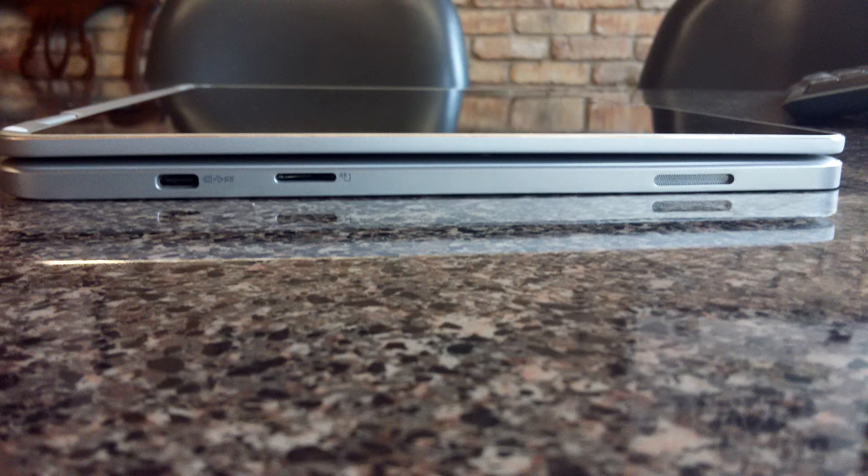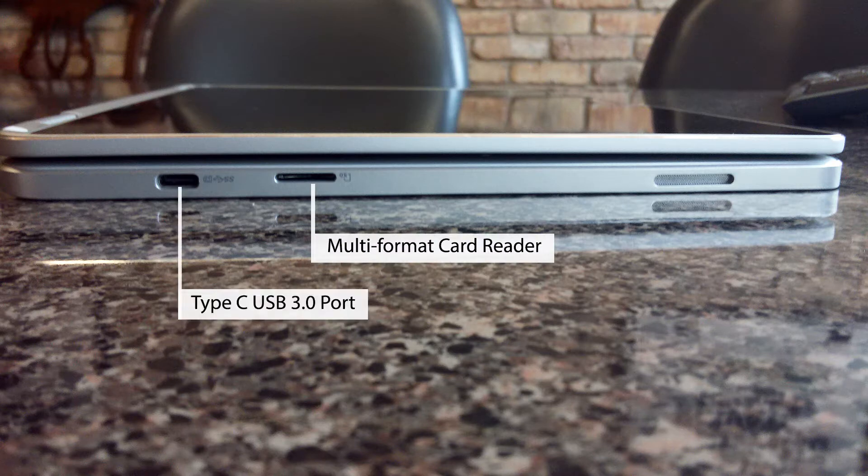On the top of the unit there is a microphone, camera, and camera LED light. On the left side of the unit there is a multi-format card reader and a Type-C USB 3.0 port.